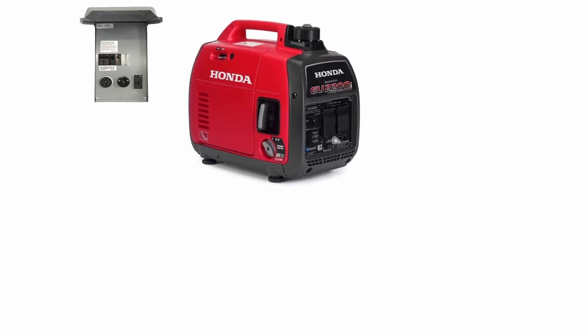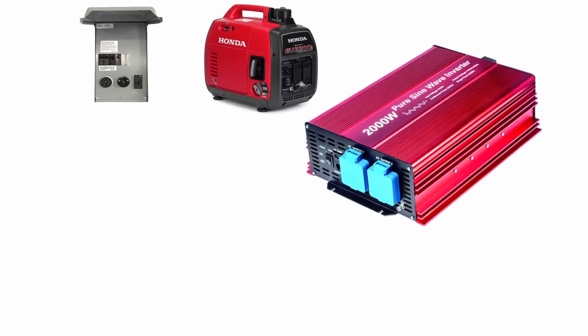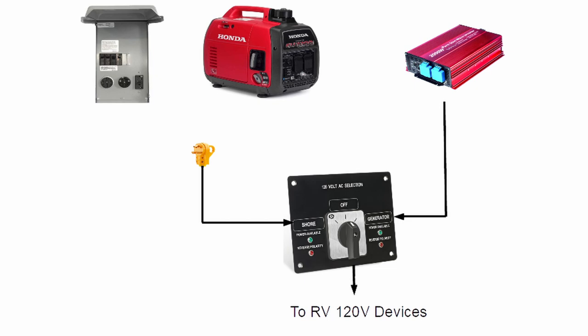For our first example, perhaps we would like to be able to choose between shore power, a generator, or a battery powered inverter. If the generator is portable, we could simply plug the shore power cord into the generator and just have a transfer switch between the shore power and the inverter. This is done most of the time with portable generators.